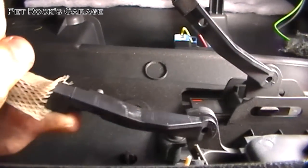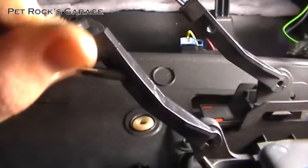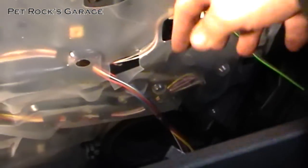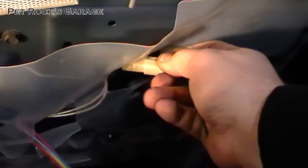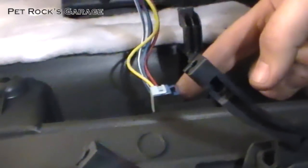Do the same thing on the top one — you push so it will swivel, and lift up. Now that those two rods are disconnected, the door panel can pull out further. Don't pull it off all the way because you've got electrical connections. This connection you just push on the tab and pull out. And this one you push on this part of the connector and pull down.